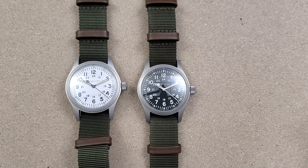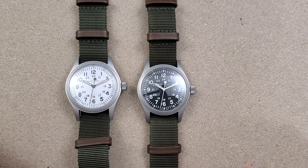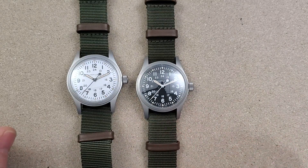Welcome to Wrong Time Watch, my name is Kevin, and today we're taking a look at the Khaki Field Mechanical, comparing these two to each other. I wanted to thank Bobby Lakes for sending me this watch for review and for sharing with you guys.